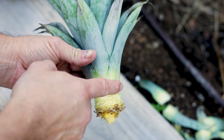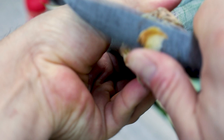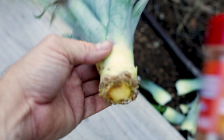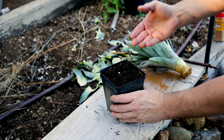Peel the leaves back to just before where it starts dipping in. If you see a bit of rot on the bottom, just chop it off — otherwise you wouldn't bother, but I've left this a bit too long waiting to make this video. We can also take an additional step and add a bit of cinnamon to help fight back any bacteria and rot, or you could use a little rooting hormone. It's not necessary, but it will help a little bit.